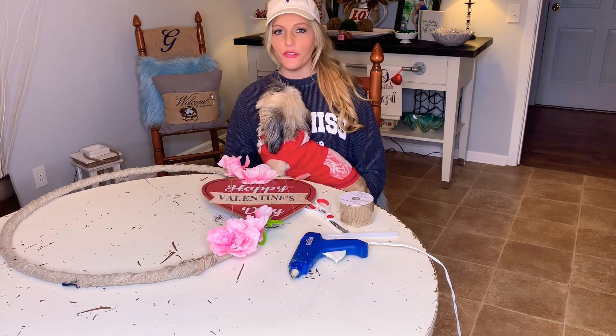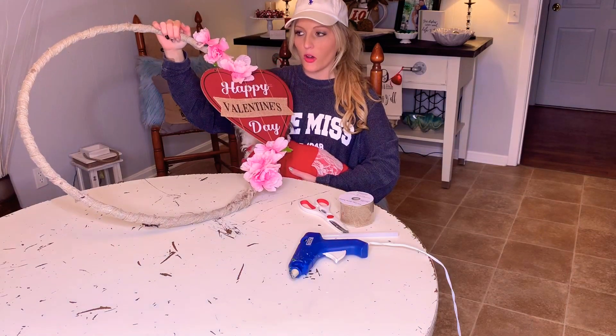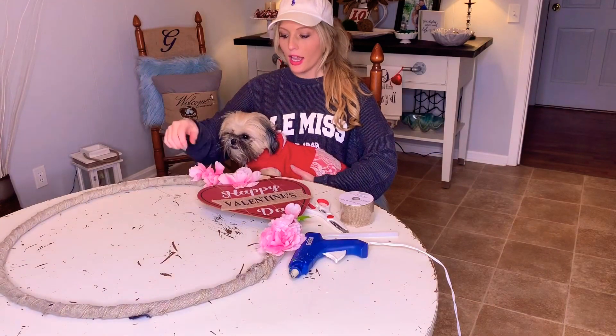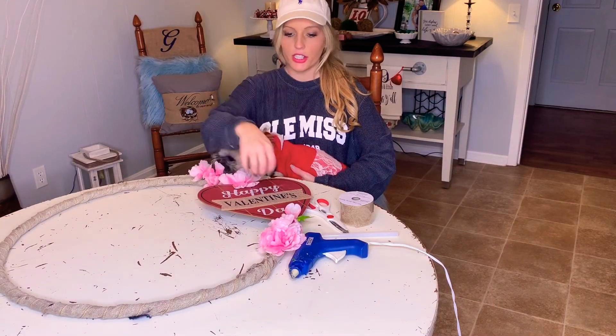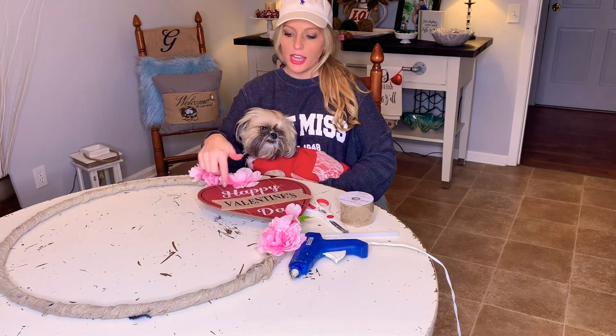Hey everyone, welcome back to my channel! If you haven't already, please hit the red subscribe button below — there's also a bell next to it, and if you hit the bell you'll be notified every time I post a new video. Today I'm going to show you how to make this DIY hula hoop wreath using only Dollar Tree and Dollar General products. I got this bunch of flowers at Dollar Tree for one dollar.